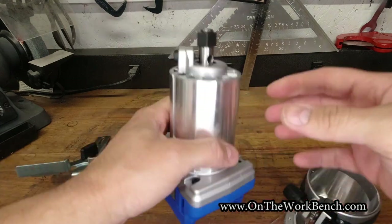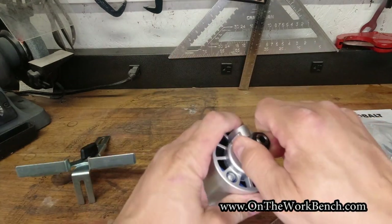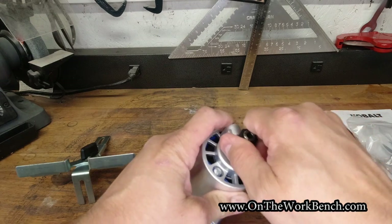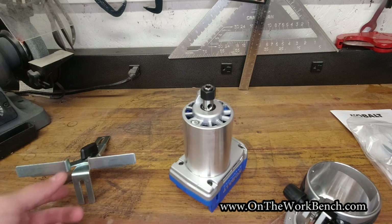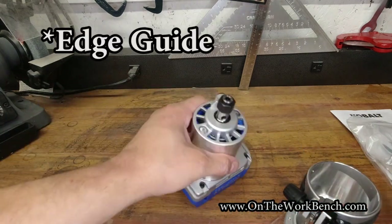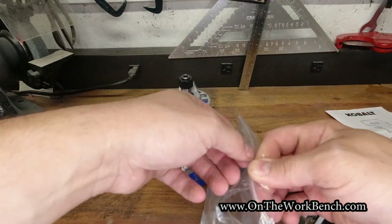The battery mounts on top, and we have the collet at the bottom as well as an arbor lock for changing out bits. No bits are included, so you'll need to supply your own. There's also an edge guide and a dust port that can be used as accessories.